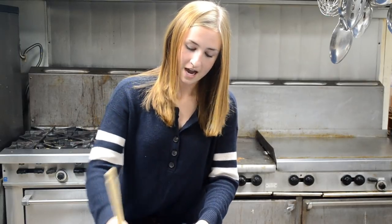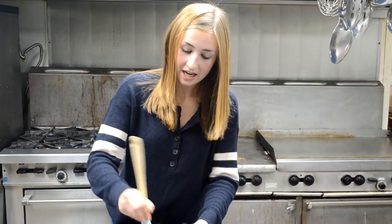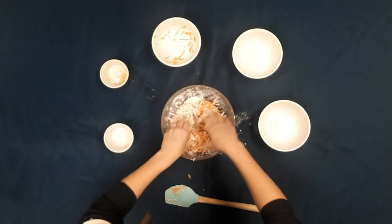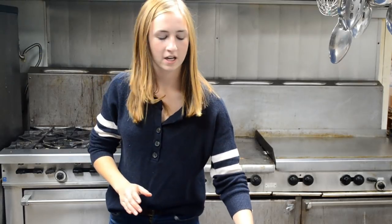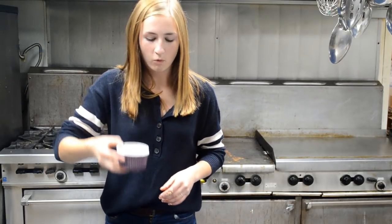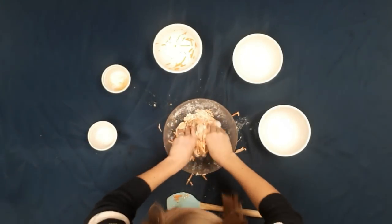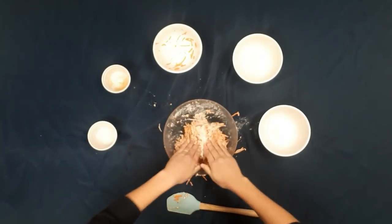I've never made this recipe before so I don't know if this recipe is even any good. I might need to add some more oil and water because it seems like it's gonna be really dry. So here I have a quarter cup of water that I'm gonna be adding just because my mixture is really, really dry, and it's gonna make it a bit wetter.